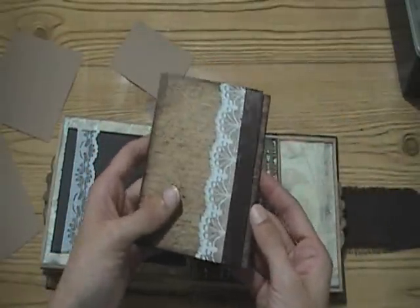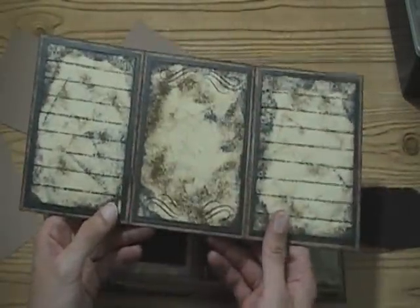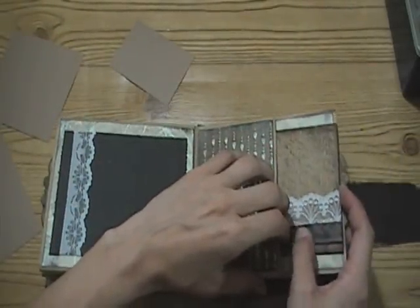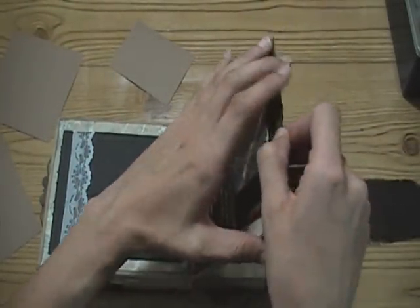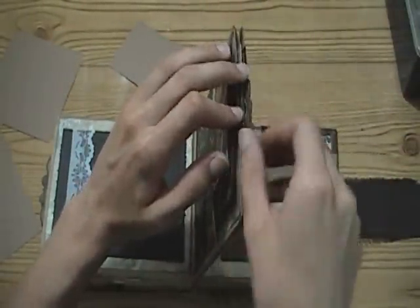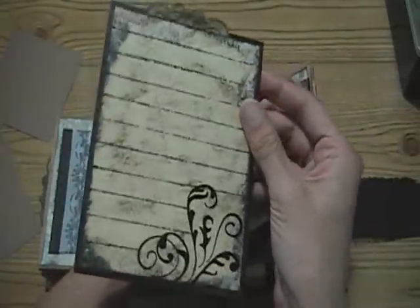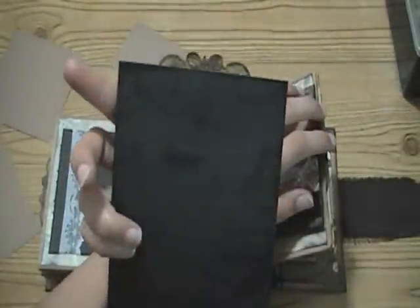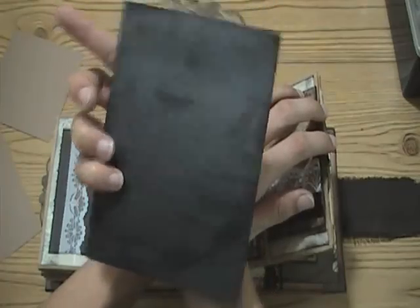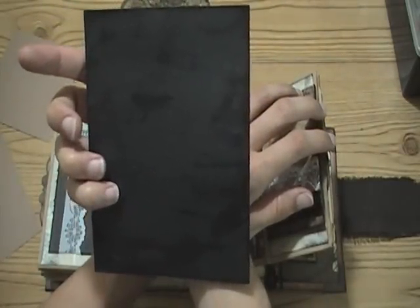And then another trifold, again just like the other one - the album repeats itself and I think it looks cool that way. And there's that tag - one of my favorites. I really like how the black pearlescent cardstock looks distressed; I did that with walnut stain. It's really shiny but I think it just looks really cool.